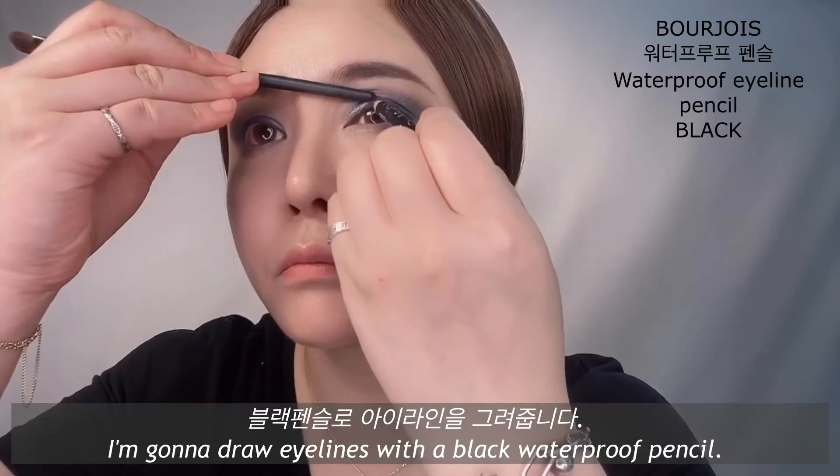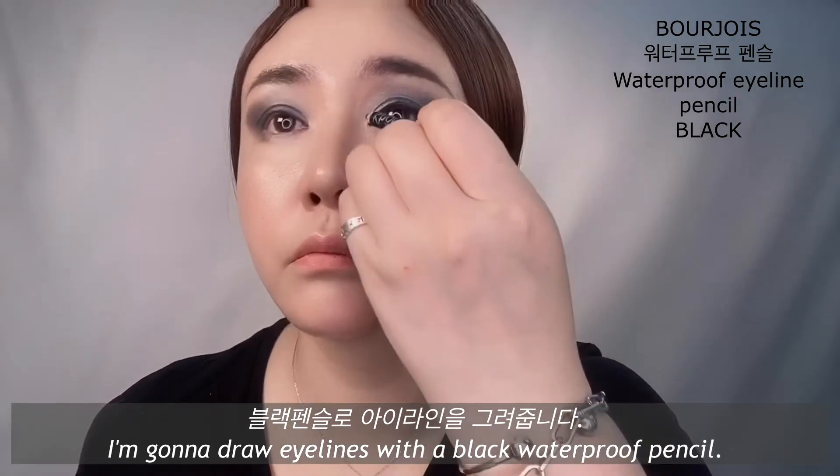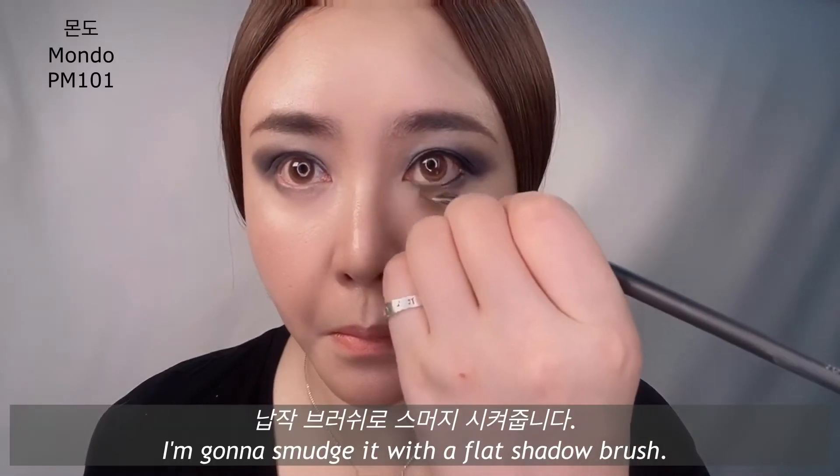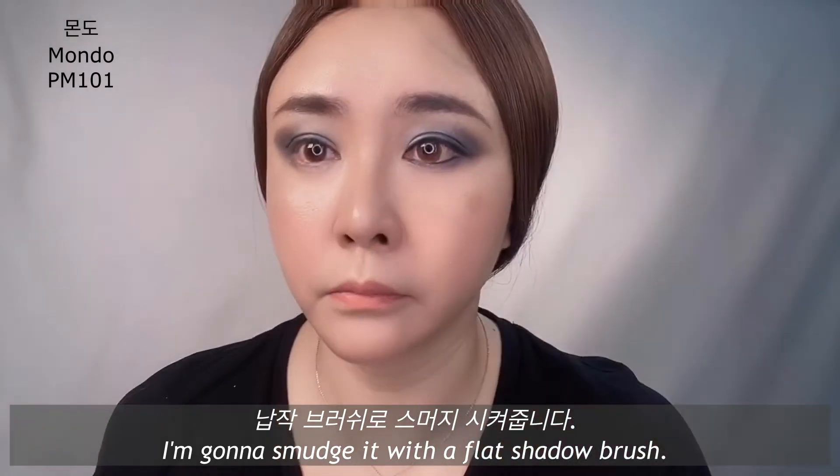I'm gonna draw my lines with a black waterproof pencil. I'm gonna smudge it with a flash of a brush.